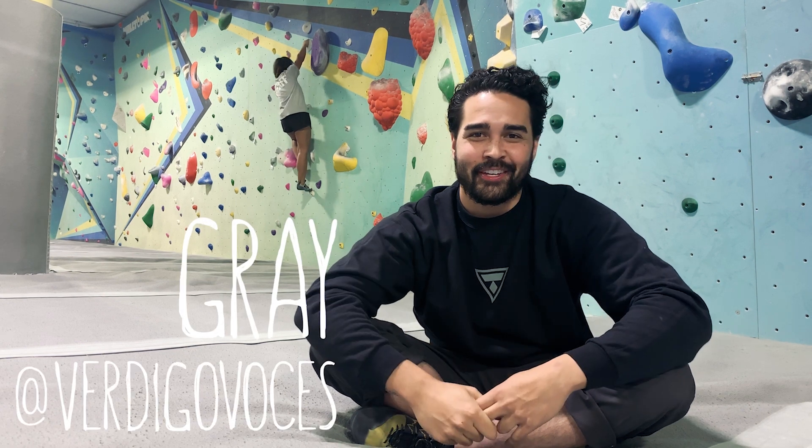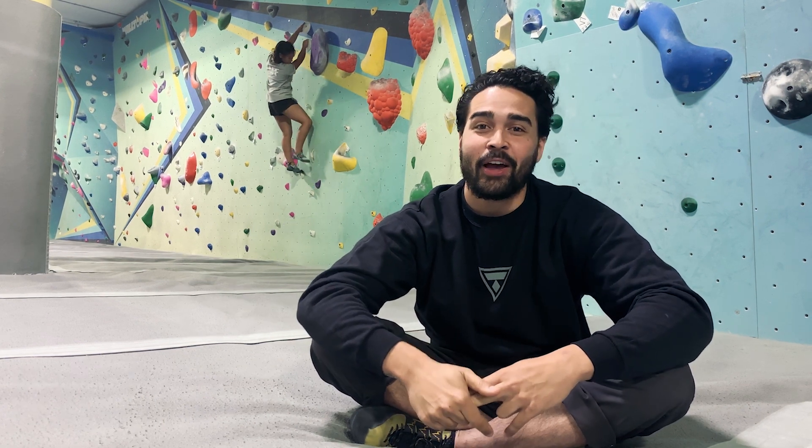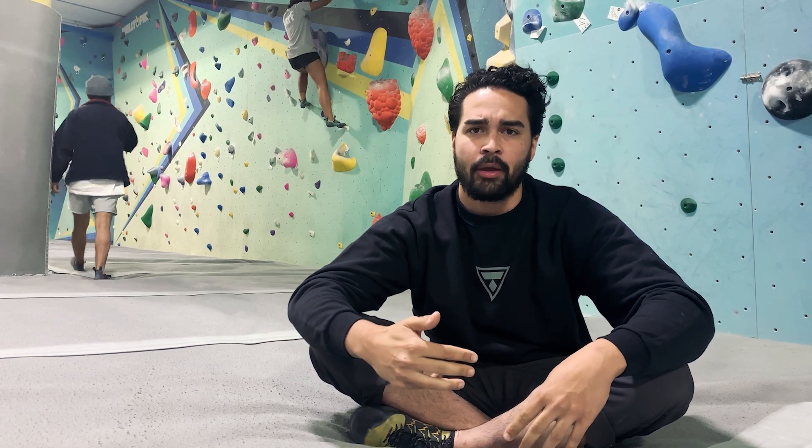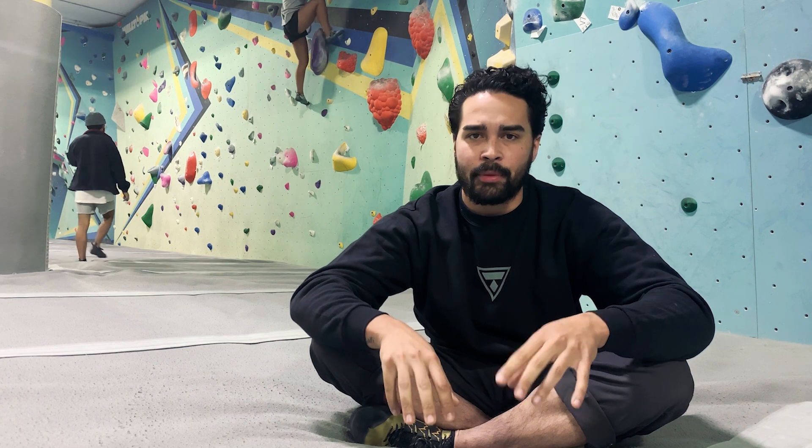Hey guys, I'm Gray and we are the Vertical Moses. In today's video I have Nate, Bella, and Danai with me and they're going to demonstrate a couple things that we're talking about — the things that we tell every single person that we take climbing with us for the first time. We're going to leave some time codes in the comments below, so feel free to jump around in the video. Let's get started with that first one.